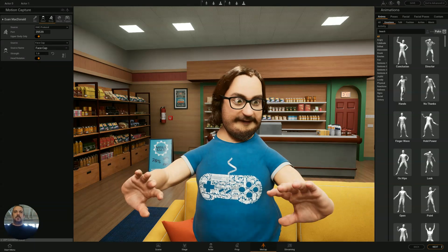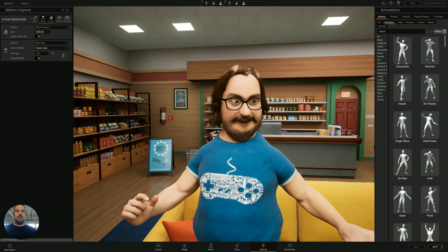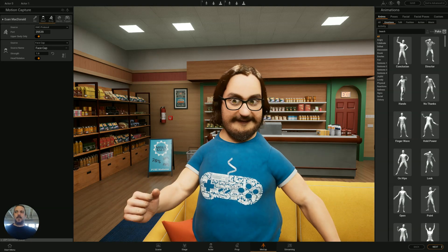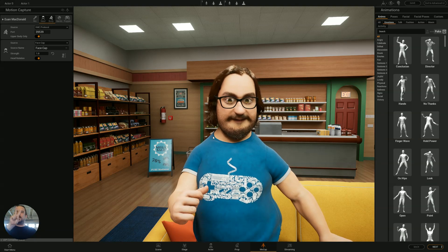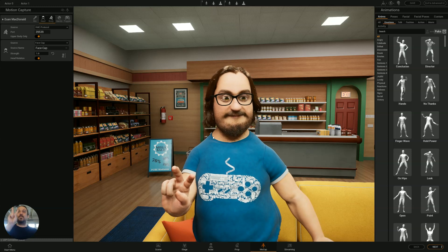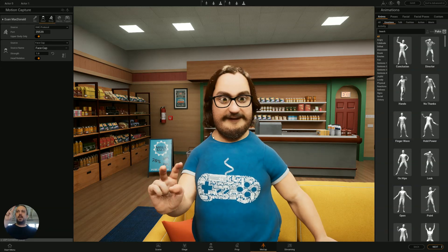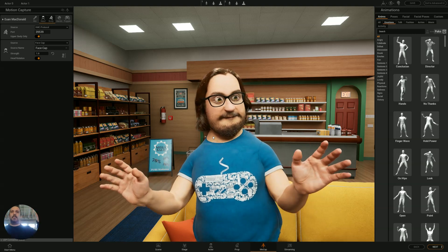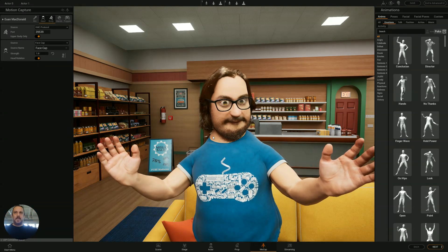I'd say we're ready! This Friday on the Epic Game Store, download Replicant and have a fiddle. Thank you!